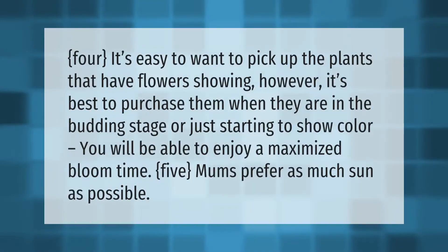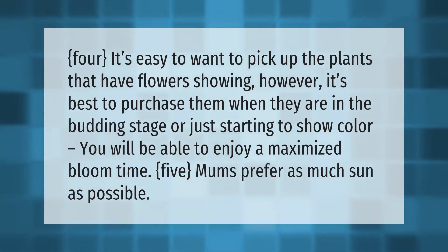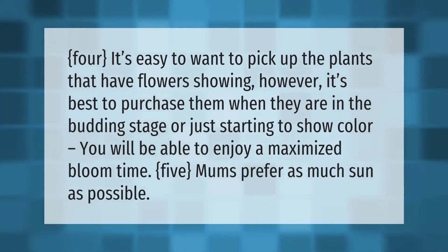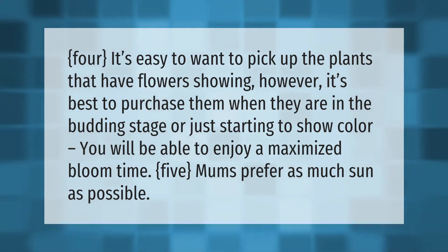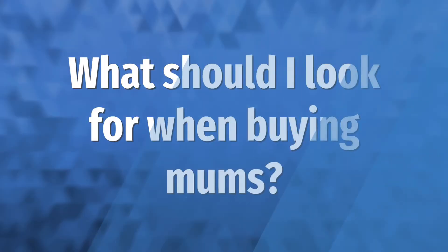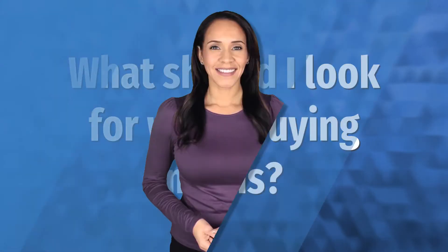It's easy to want to pick up the plants that have flowers showing; however, it's best to purchase them when they are in the budding stage or just starting to show color. You will be able to enjoy a maximized bloom time. Mums prefer as much sun as possible.